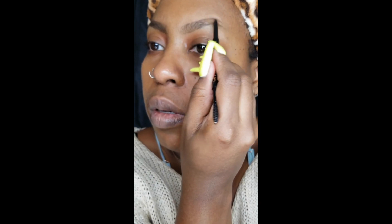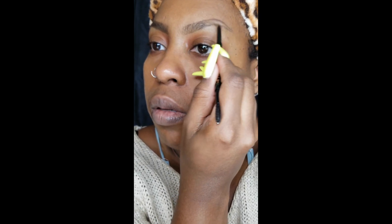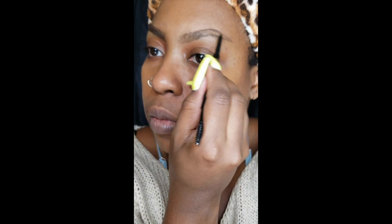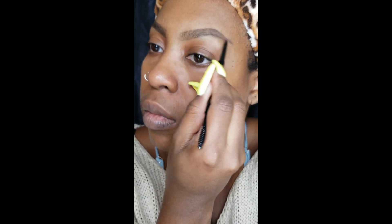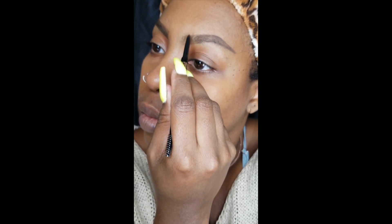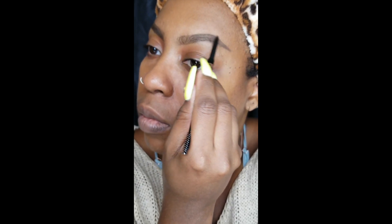Looking straight ahead so that I know exactly where I want my arch to be, and I just look at both brows during the process to try to make sure they both are as similar as possible. Don't forget that brows are sisters and not twins. If you're able to make your brows look like twins, shout out to you — try to make them look as symmetrical as possible, but just do the best that you can.